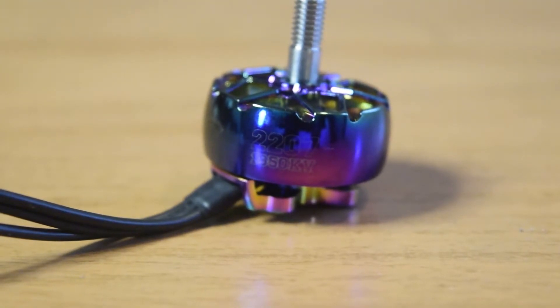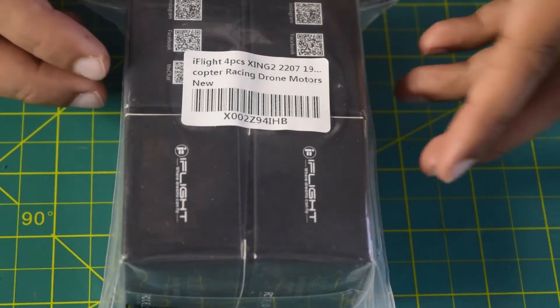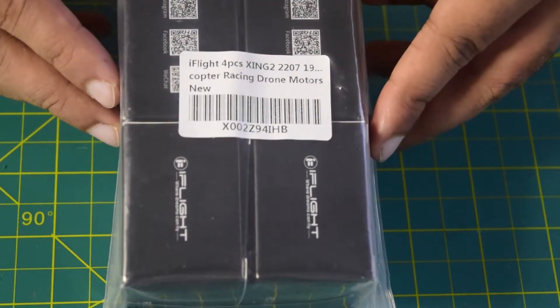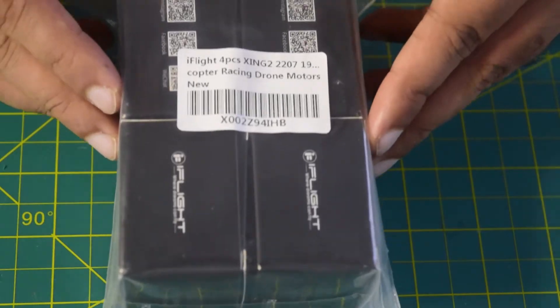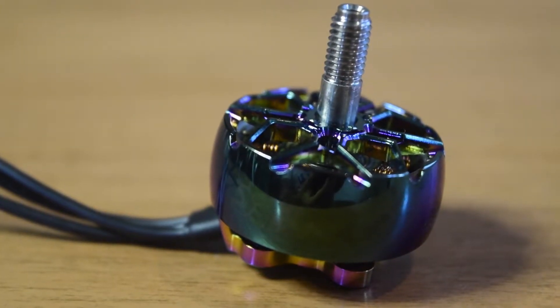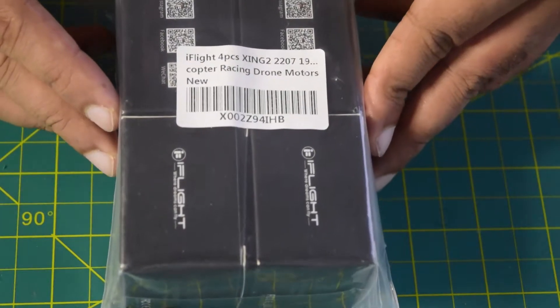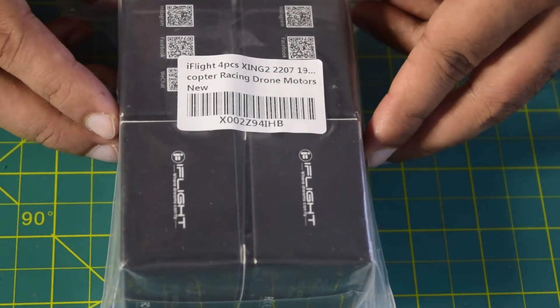Hello guys and welcome to my channel. Today in this video I am going to do an in-depth review of this iFlight Zinc 2207 1950KV brushless motor. In addition to unboxing, I will also be telling you what are the functions and features this motor has to offer, and towards the end of the video I will also be telling you how to connect this motor onto your flight controller.